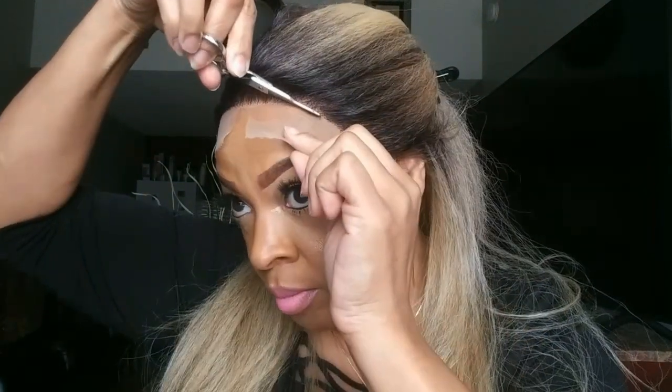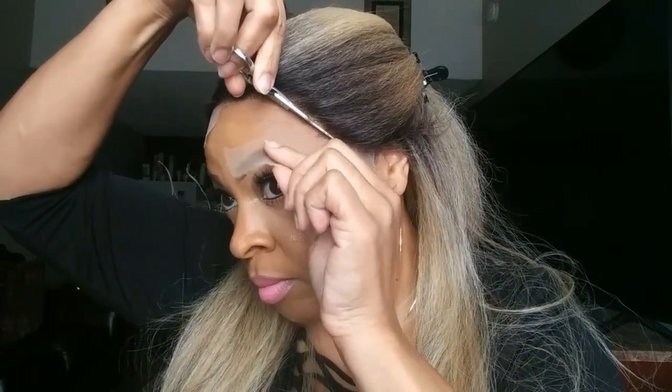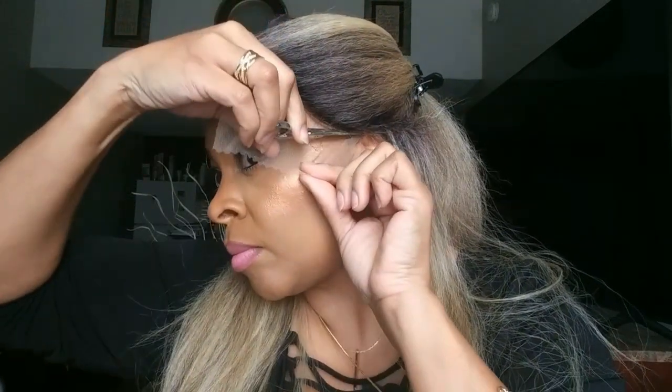As you can see, I'm not doing anything special with the lace. I'm just going to cut it right there at the hairline. I don't plan on doing any baby hair for this unit — I'm just going to cut the lace off and lay it down. I don't think you need baby hair with every style, though of course you can if that's what you want.